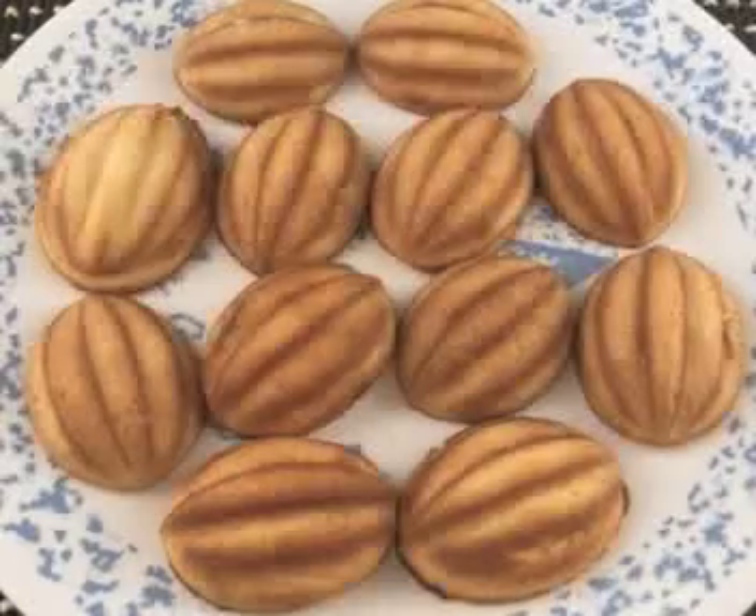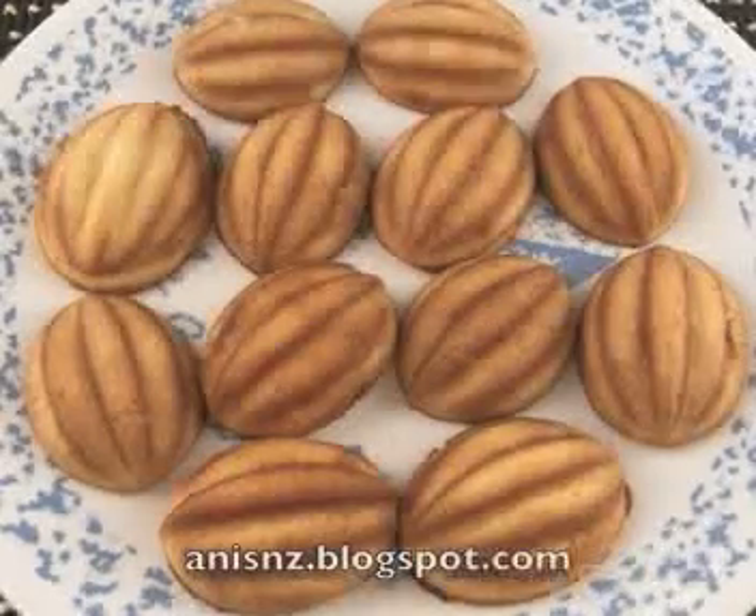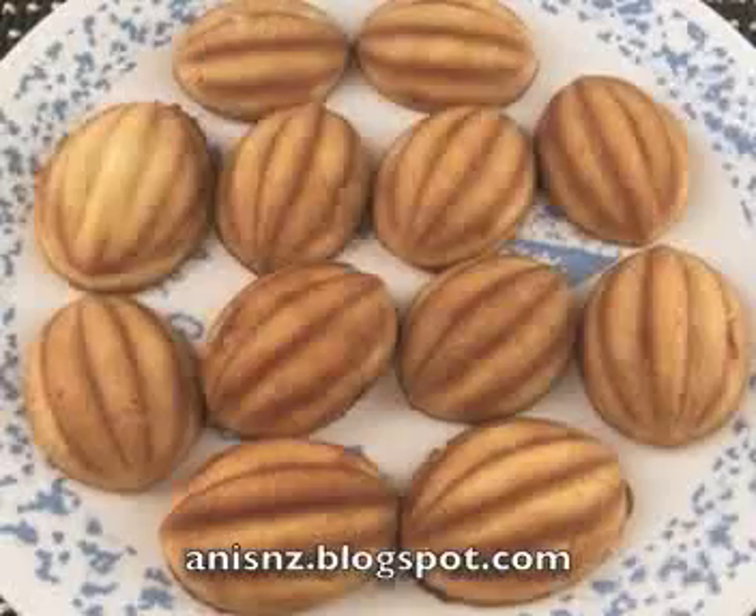I hope you like my facts, and if you want to see more, go to anniesnz.blogspot.com. Thank you.